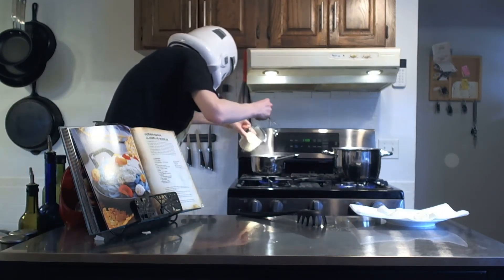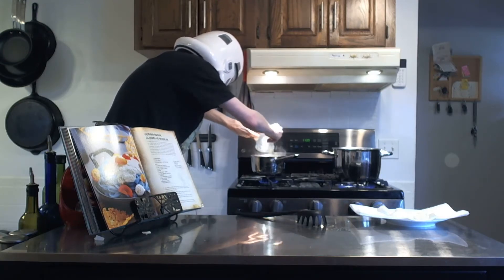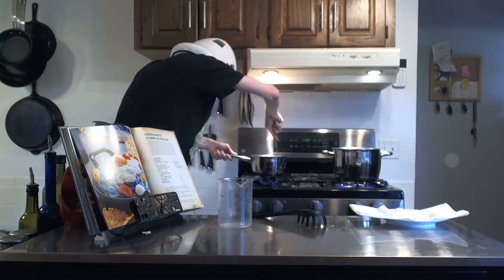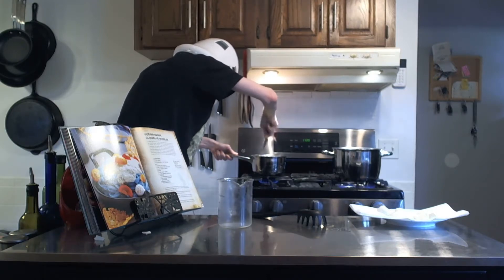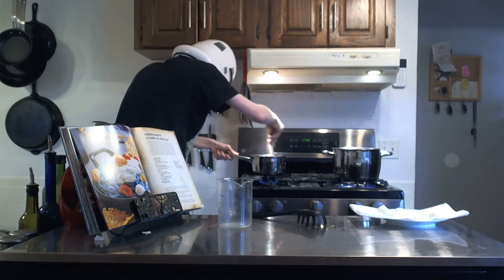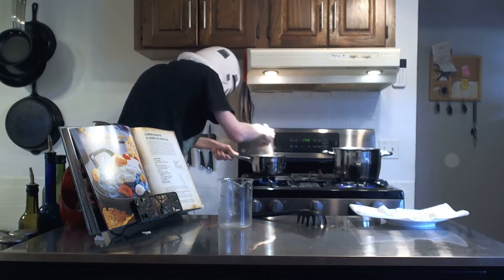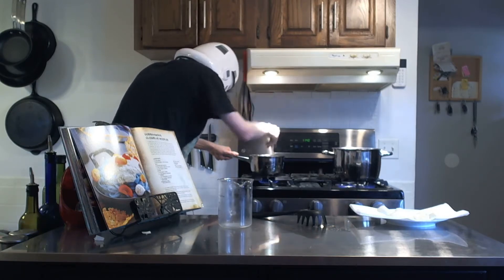We now have to whisk this in. Are you sure it needs that much cheese? That seems kind of ridiculous to me. We're going to whisk that in. Ooh, that is going to make that really creamy. That looks good — you guys can't see it because I don't have an overhead camera here, but it looks really good. It's going to be really creamy and delicious. I love Parmesan cheese and just cheese in general — it's such a good food, honestly.